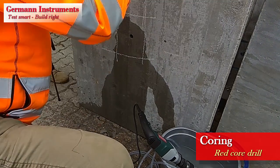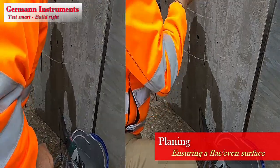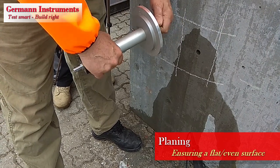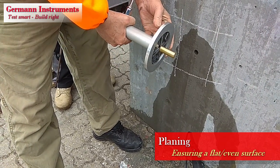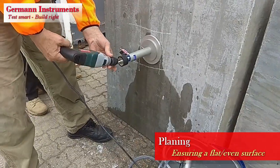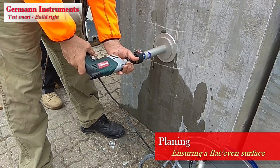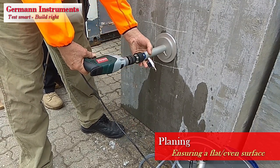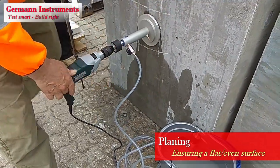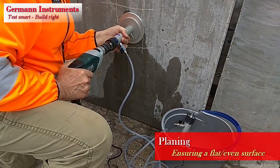Break the remaining core and remove it with the tweezer. Assemble the planning unit and insert the brass centering piece in the center hole of the diamond planer wheel. Make sure the brass piece can turn freely. Insert the centering brass piece in the cored hole, connect the drill machine to the shaft as well as the water supply hose to the unit. Plane the surface to a depth between 2 and 4 mm.